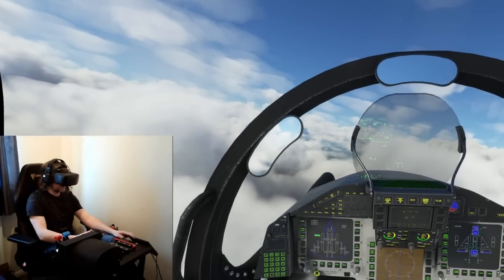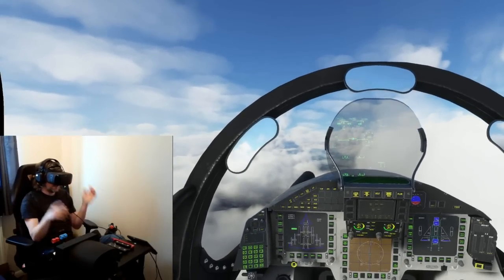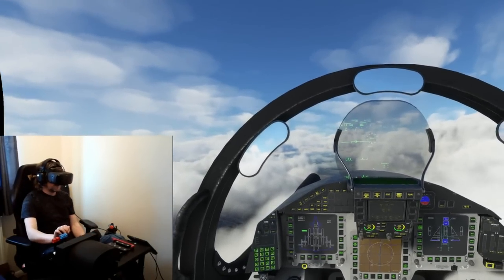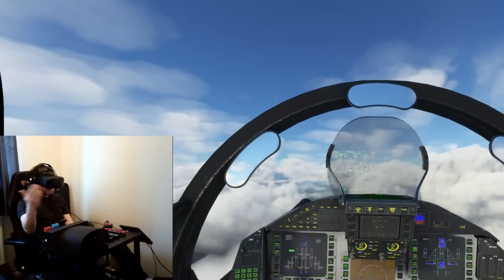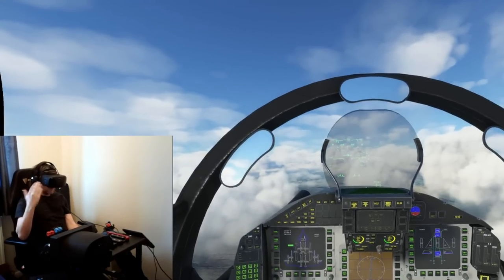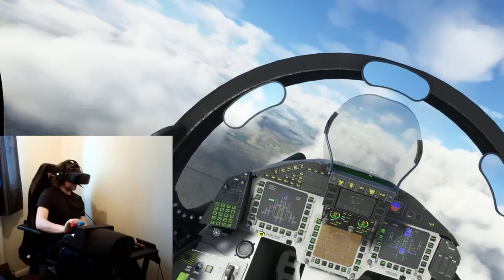I need to get a better shortcut for this actually. You get a little notification saying motion compensation off or on, which is kind of cool. Let's now accelerate again. Look at the difference there. It's night and day difference. It's absolutely brilliant.